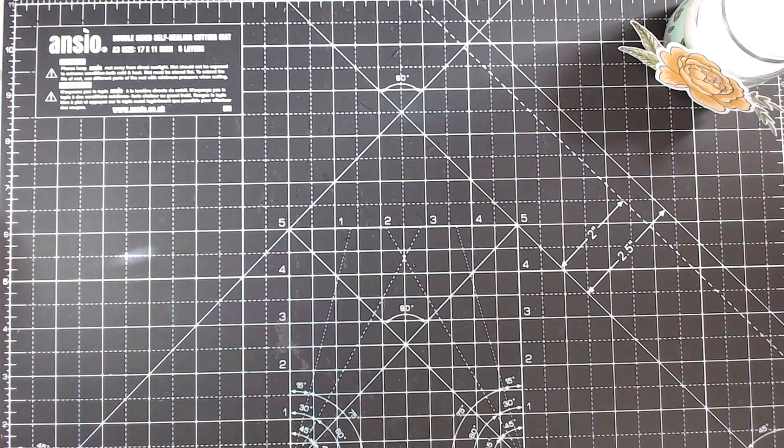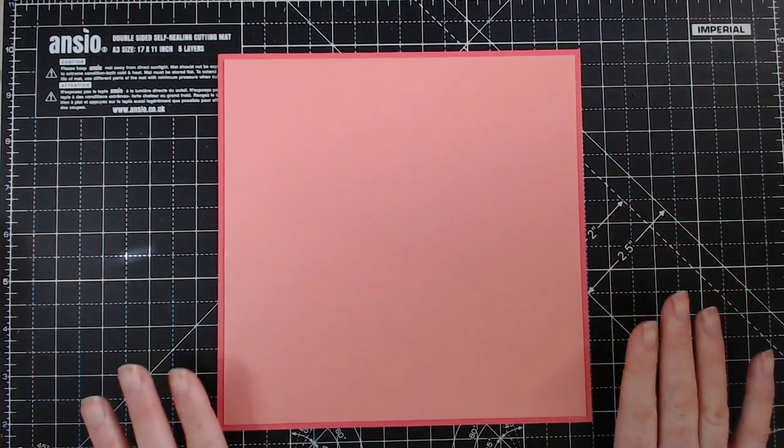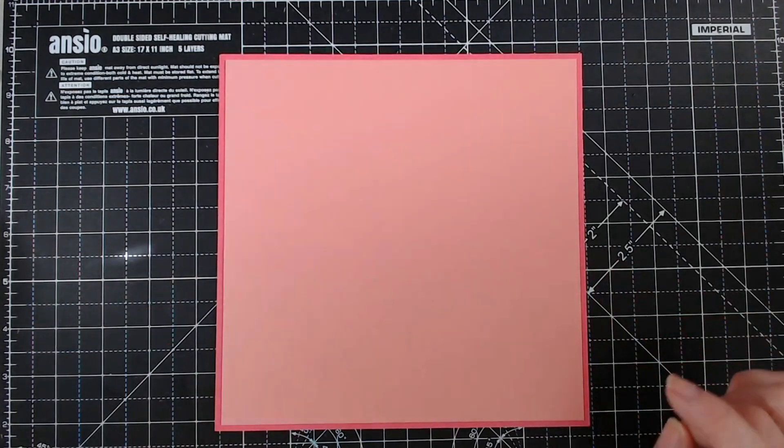I just love the leaves and the flowers and it just calls for me to do a small scrapbook page. I've kind of cut stuff out already. We are going to be doing an 8x8 scrapbook page — this measures 8x8 and this inner one measures 7¾ by 7¾.